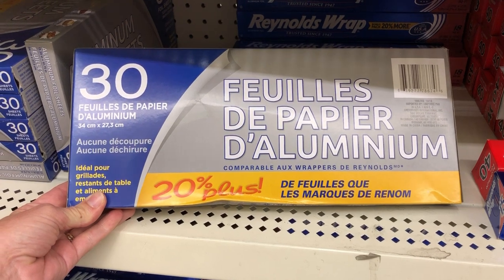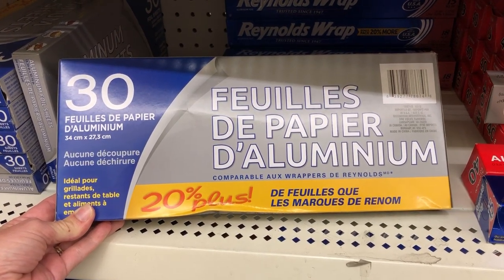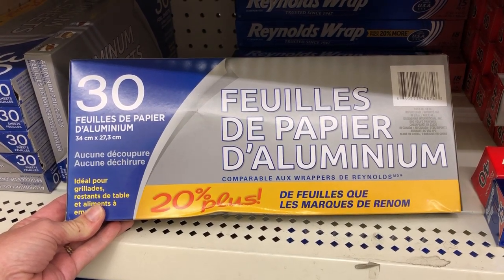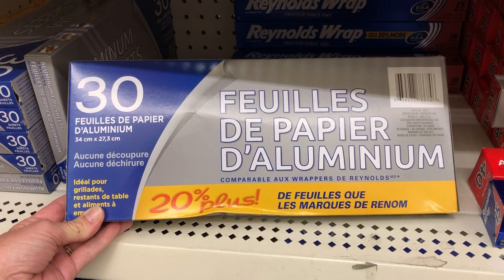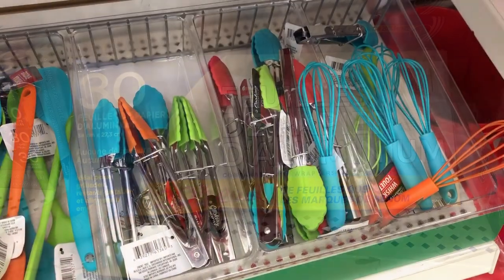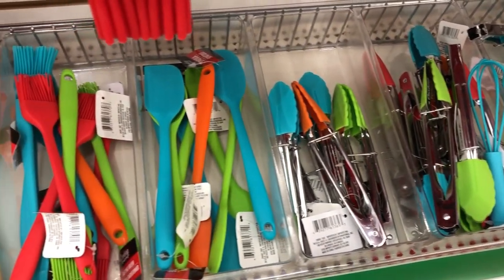These pull-out tinfoil sheets are great. They fit right on top of a cookie sheet for easy cleanup, or they fit right over a pan when you need to cover something to put it in the oven to protect it from splattering. And recently they got in all of these tiny utensils that are so colorful.